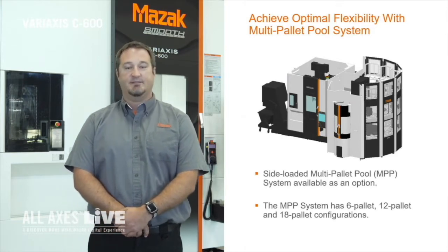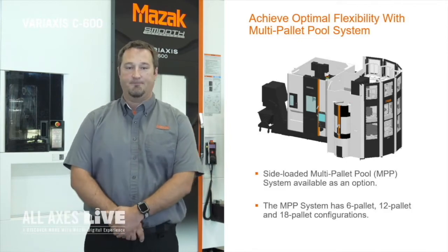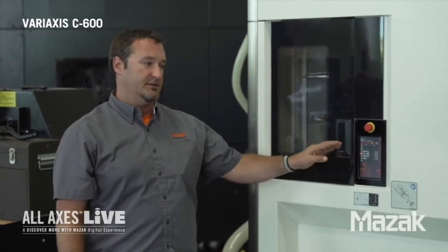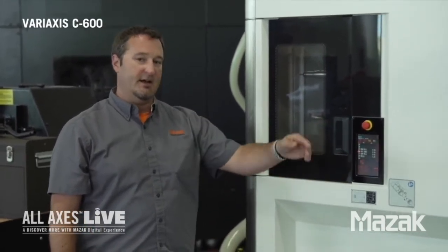The real nice thing about this machine is when we add automation to the right side it leaves the front of the machine completely unblocked, just as if it was a standalone machine. So the operator has access to the control panel, the operator door, and the tool magazine. Our tool magazine is located on the front of this machine — it's very user-friendly. We don't have to run around to the back or side to load tools. This is our visual tool management screen, which allows us to rotate the magazine manually and gives us data on the tools in the control and what pocket they reside in.